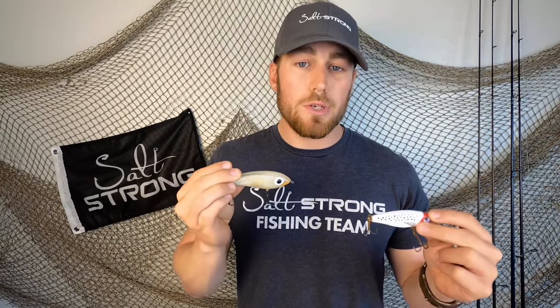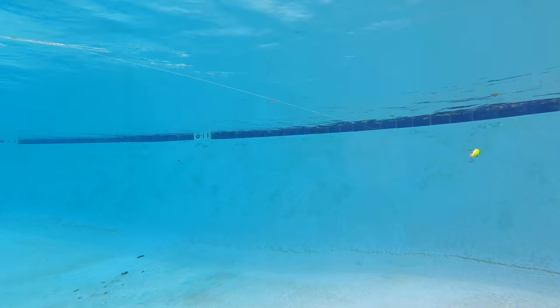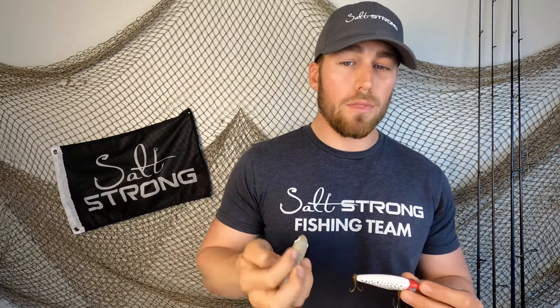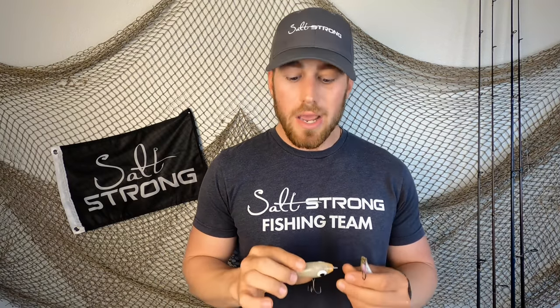Just know that with a suspending twitch bait, the twitch-twitch-pause action — allowing the lure to sink — is what gets a lot of bites when fish are dialing in on bait fish presentations. You want to choose the size based on the type of bait in your area. If you're seeing a lot of small minnows, throw one of the smaller Miralures, the Mirodynes. If you're seeing medium size bait, go with one of those MR-27s. And if you've got large shad spawning, like we do here in Texas, go with one of the Corkies. Adjust size based on the bait you're seeing — matching the hatch is the best way to go when choosing your baits.